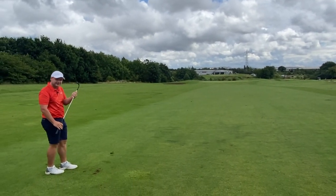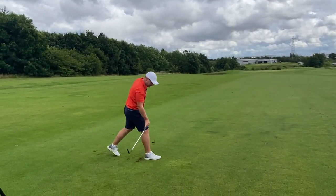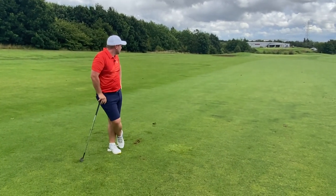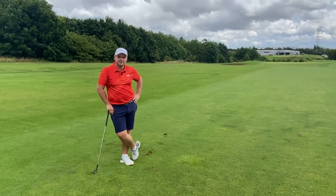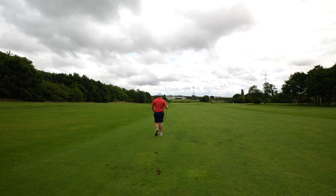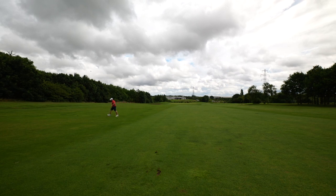Both quite short — again, didn't come off as hot as you thought off the face. The first one I thought might have kicked on actually. Yeah, just stopped dead. So the game goes on.